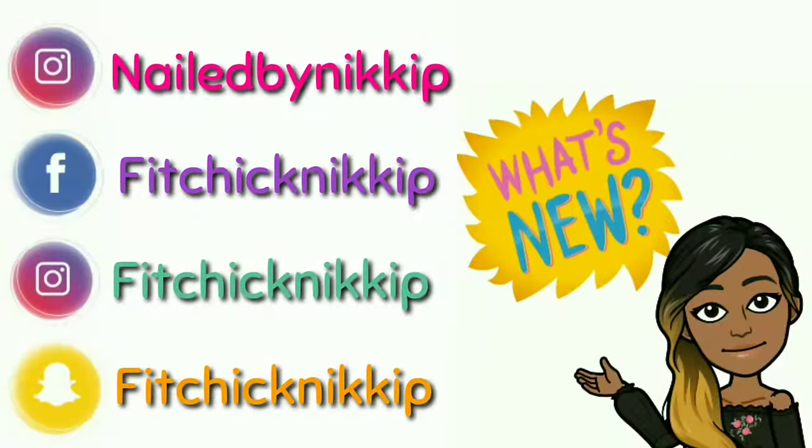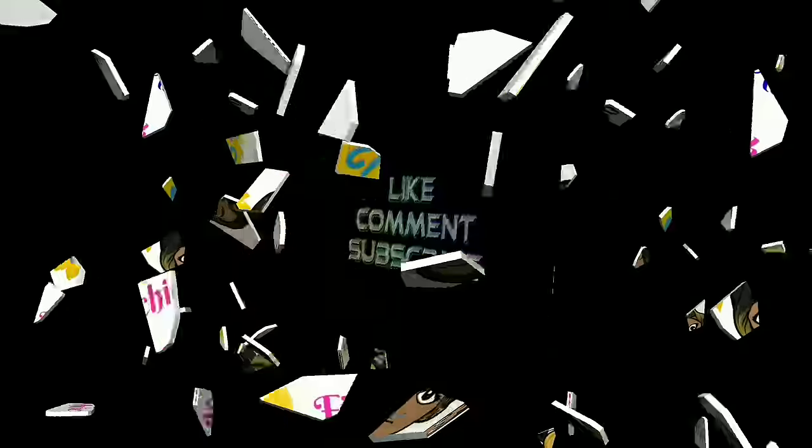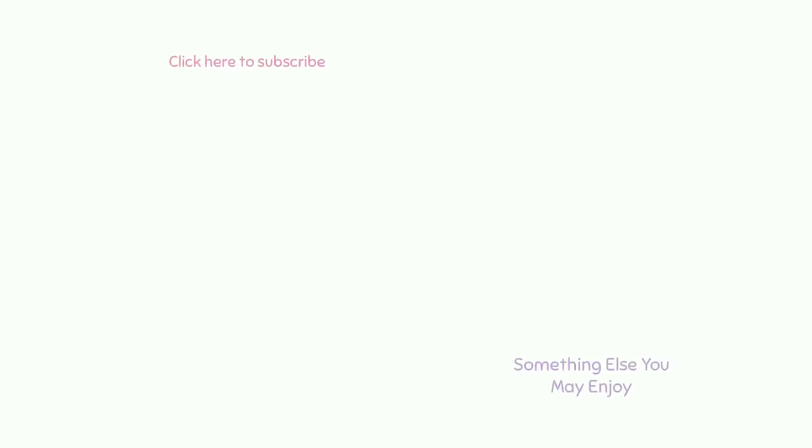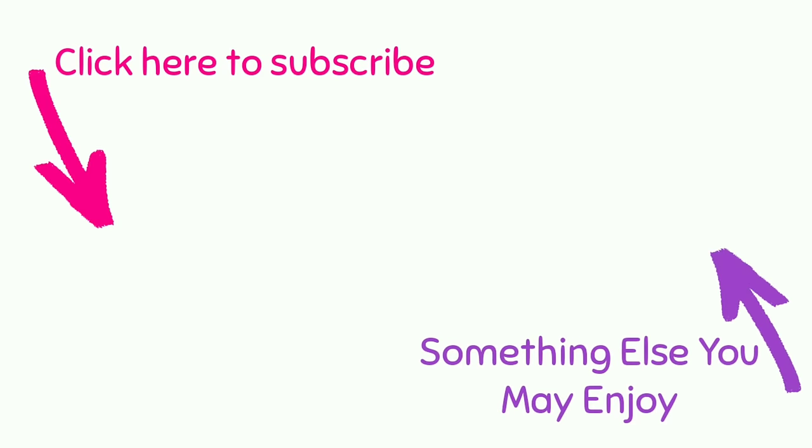That's all I have for you today. Thanks for rocking with me till the end — I really appreciate the love and support. Here is another video for you to watch. Don't forget to hit that subscribe button if you're not already a subscriber. I'll see you lovelies in my next video — bye guys!